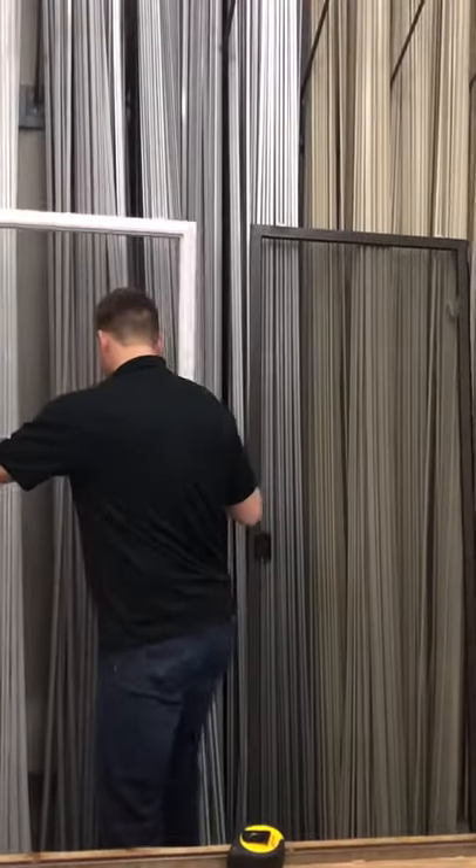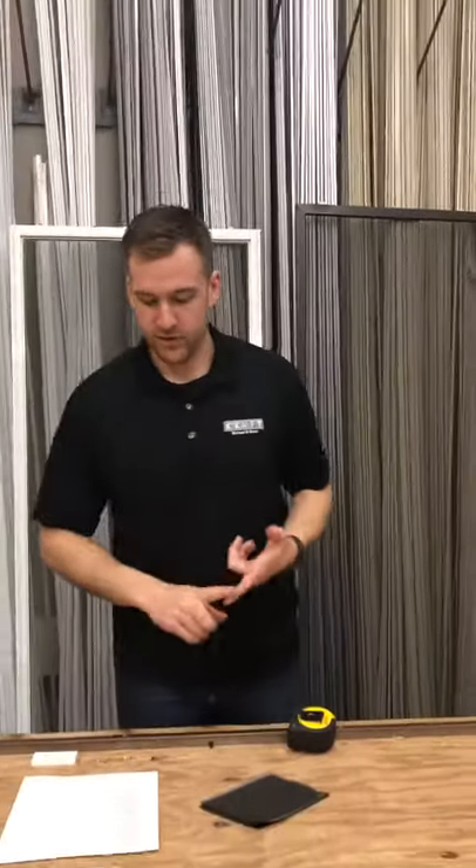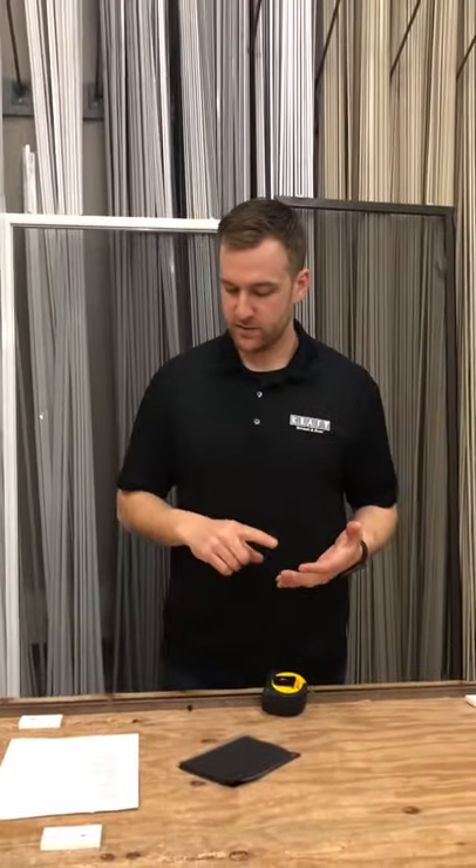These doors come in multiple colors as well. We have adobe, almond, bronze, tan, white, gray, and then we can get clay, but those only come in the 600 and the 1580 series.